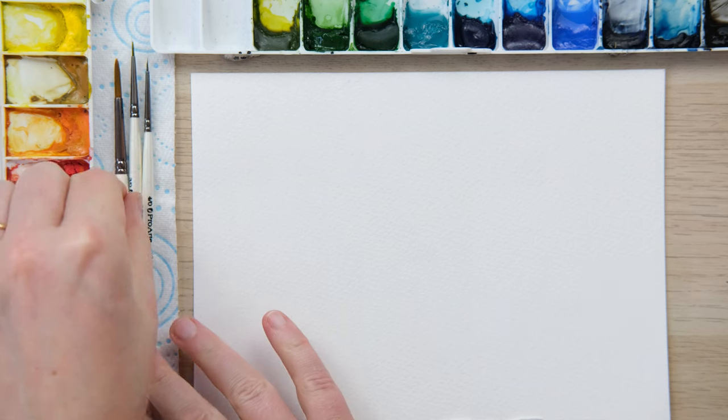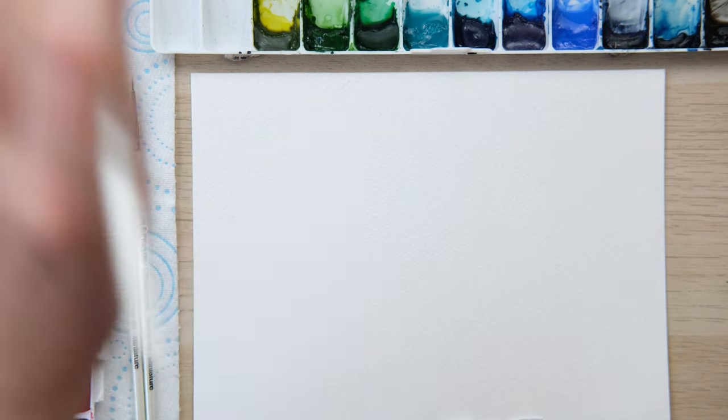Hi everyone and welcome along. It's the last week of 2020 so I thought it was a perfect time to do a nice mindful relaxing bit of painting. We're going to do some beautiful loose watercolor butterflies, so grab your paints and let's get started.